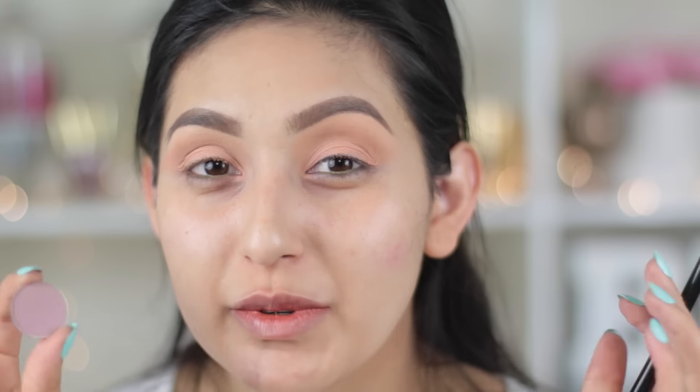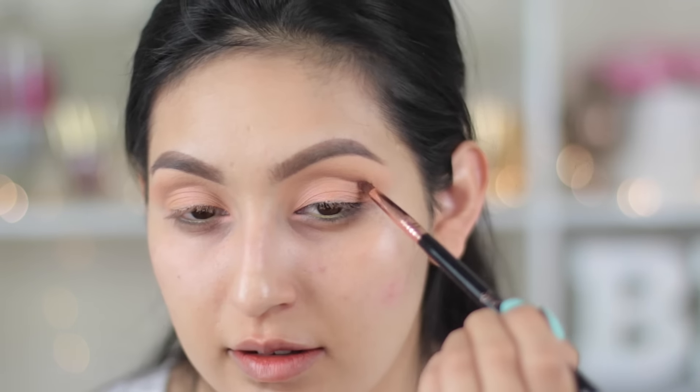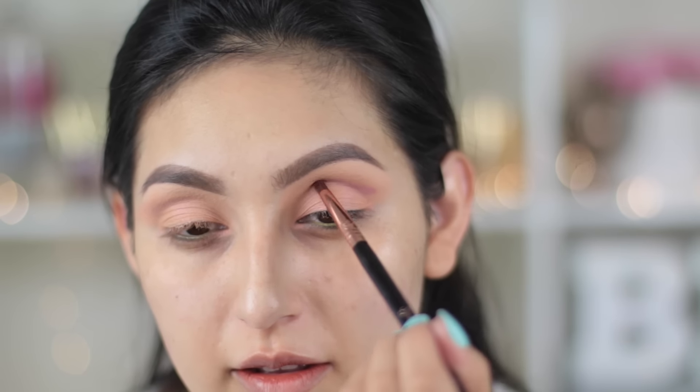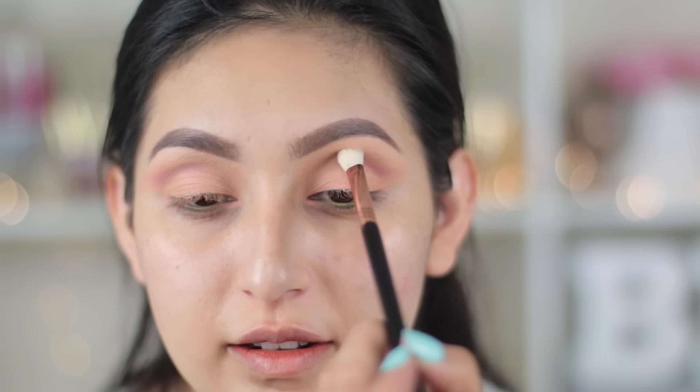Now I'm gonna take Petal Pusher from Makeup Geek, one of their new matte shades. I'm gonna be applying this on my crease, kind of almost like a cut crease, but really super soft — you don't want to go all dramatic, you can go super soft with this. I'm gonna use the E30 from Sigma to achieve this. Then to go a little bit darker, I'm gonna take Simply Marlena and apply it right on top of Petal Pusher with the same brush. Then taking a clean E25 blending brush, we're gonna blend out our crease.